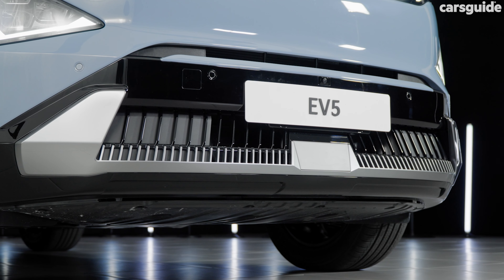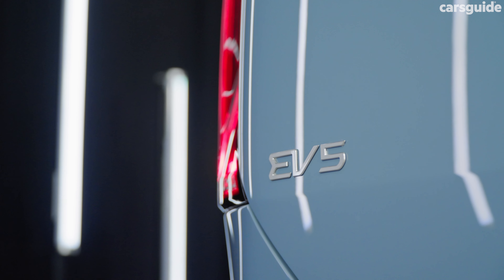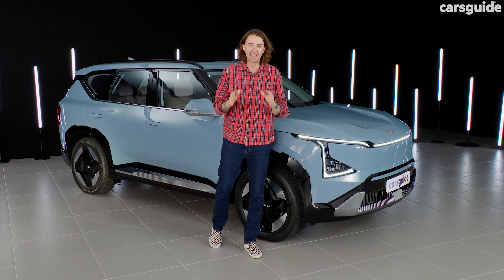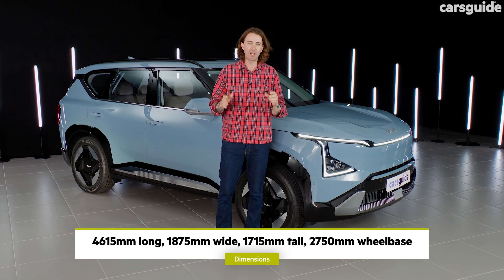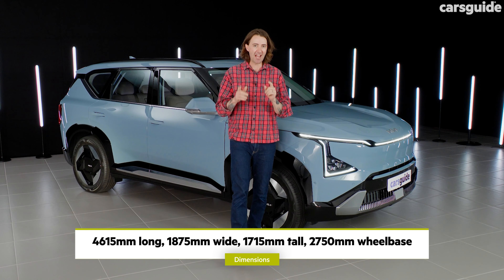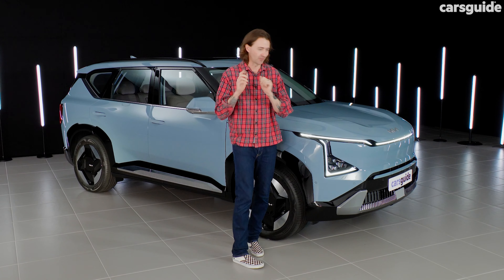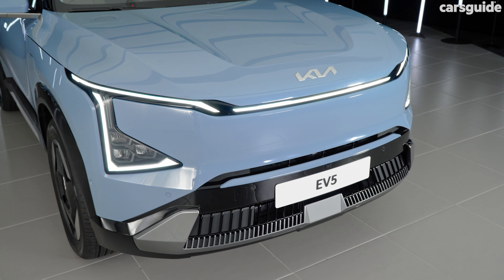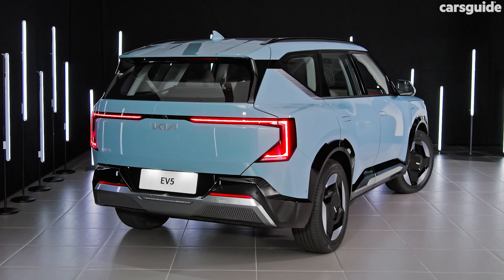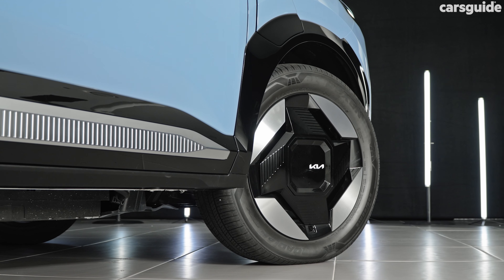Let's talk design. The EV5 is like a mini EV9 — well, it's not too mini. It's a mid-sized SUV, around about the same size as a Kia Sportage, but it does have that big EV9's looks. It's got the smooth flat face, the LED signature, the blocky looks, the flat roofline, and the wheels as well.